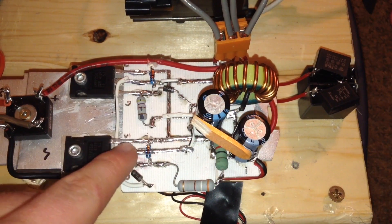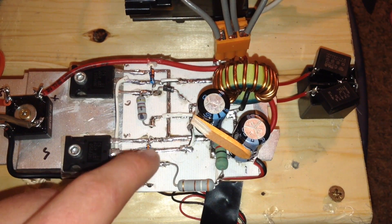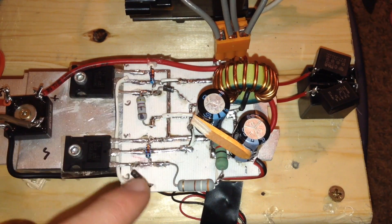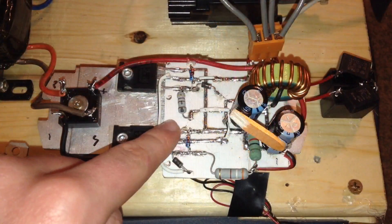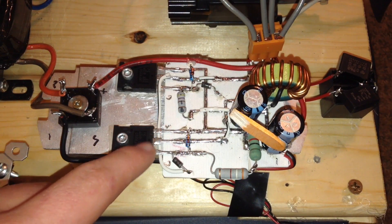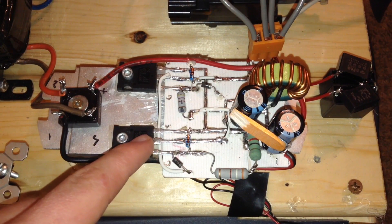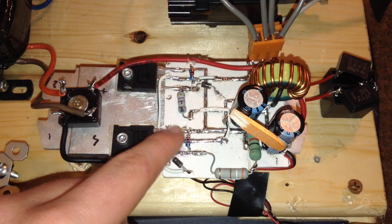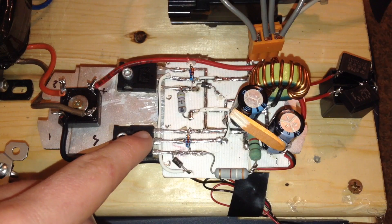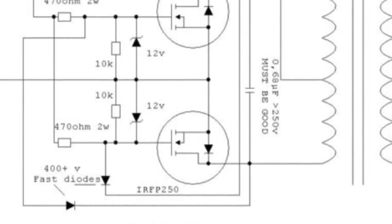To see how to make this printed circuit board, you will have to watch my upcoming video where I will show you how to look at a circuit diagram and use a sharpie to draw your own circuit board. I did not use any plans for this circuit board — I just drew with sharpie on it and played it by ear. The actual circuit diagram for this ZVS driver is the standard ZVS driver that you can find all over the internet. This is the circuit diagram of my ZVS driver.